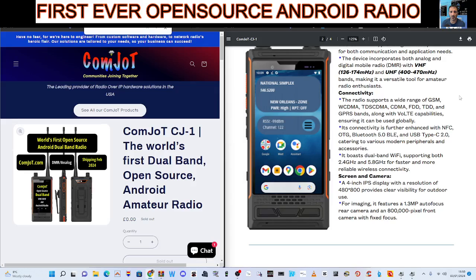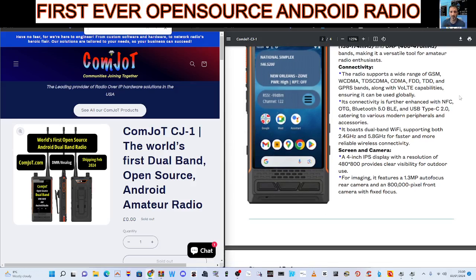The radio supports a wide range of GSM, WCDMA — this is all to do with your phone. Built-in Bluetooth. It boasts dual-band Wi-Fi, 2.4 and 5.8 GHz.